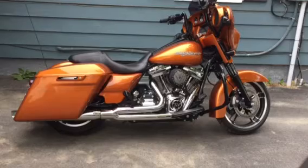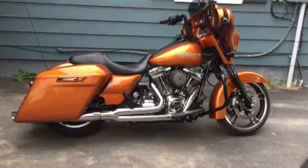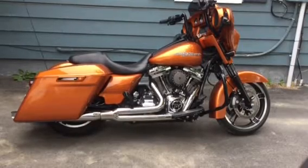So Wes got a hold of me, sent me another cam, put it back in the bike, back to the tuners again — 140 horse, 135 torque.